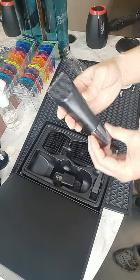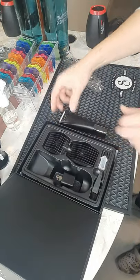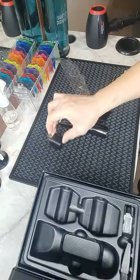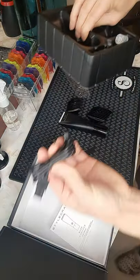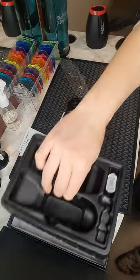...a little palm-size machine, two guards, an adapter, cleaning brush, oil, and a rechargeable core. And of course the warranty and instructions.